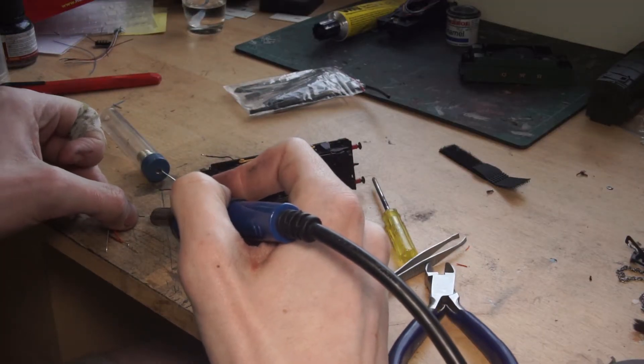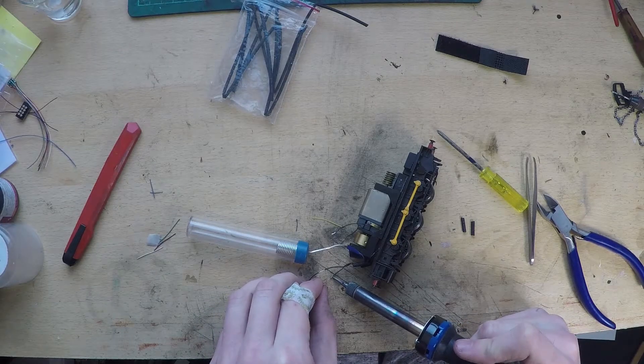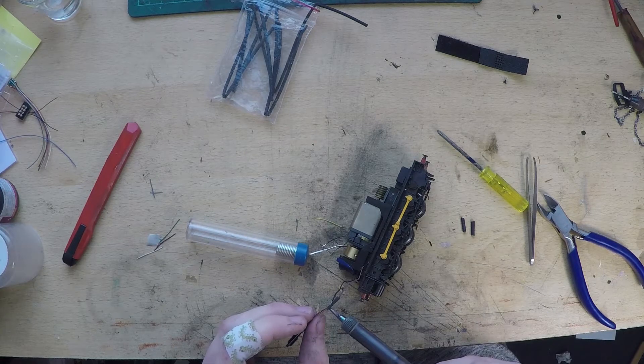Then take the decoder and attach the red and the black wires to the wires coming from the track, making sure to put insulation on it, such as insulation tape or, as I've used, heat shrink.